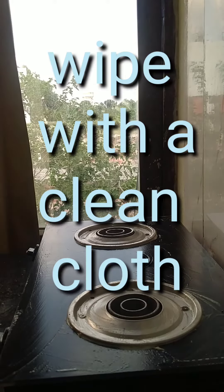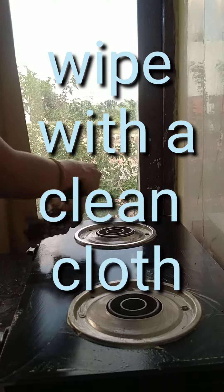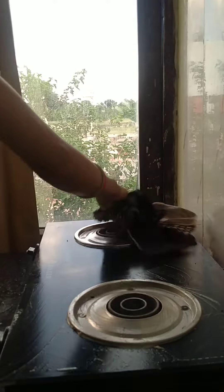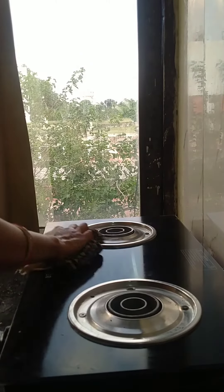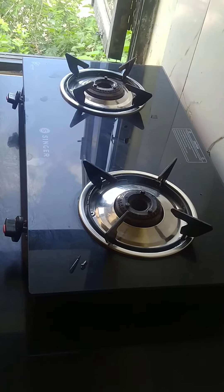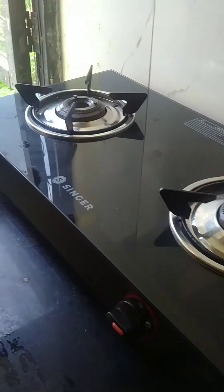Then wipe it with a clean cotton cloth. Now the result is in front of you — you can see a so clean gas stove.